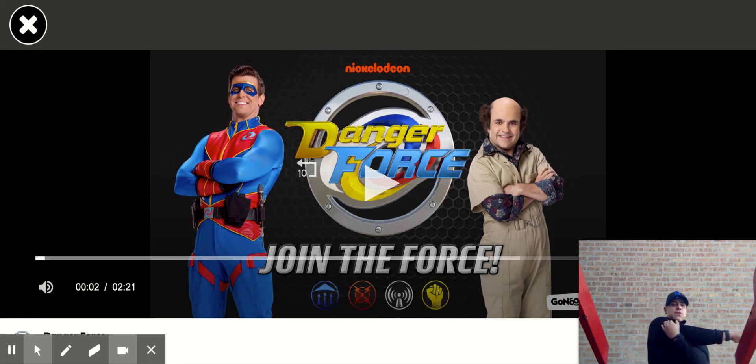All right. Put your left arm across your chest and we're going to hold it for a 12 count. Get ready, go. 1, 2, 3, 4, 5, 6, 7, 8, 9, 10, 11, 12. Awesome. Drop your arms, let it rest.